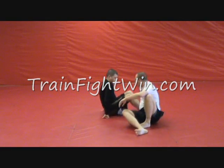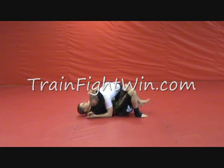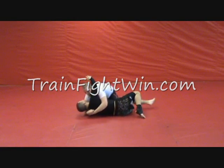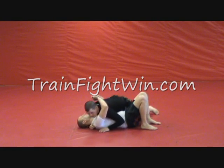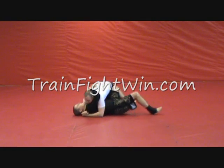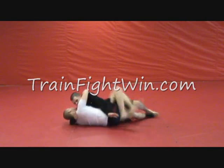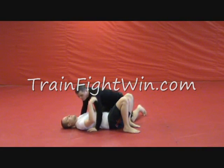One last angle. We're here. I bump to create space. When I bump, he wants to take away that space, so he pushes down. I just use that momentum and take him straight over. Again — we're here, I create space, he pushes, I just use that momentum and push him straight over into side control.